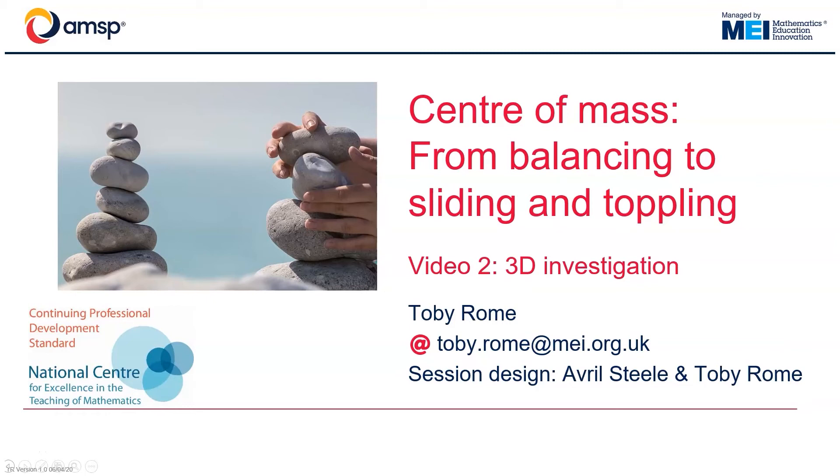This is the second of two videos to accompany the further mathematics conference session on Centre of Mass. In this second video we will continue to look at practical ways to explore the idea of centre of mass, but this time we will move on to three dimensions.